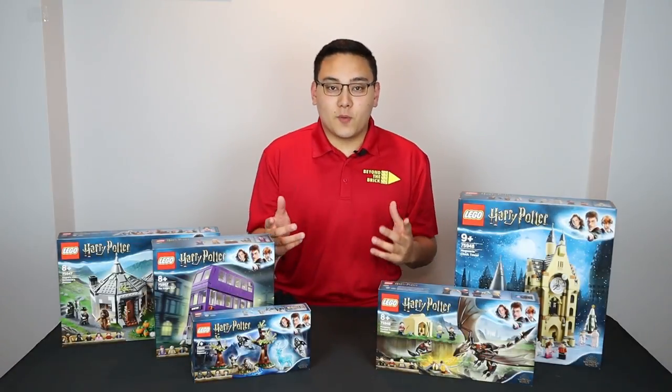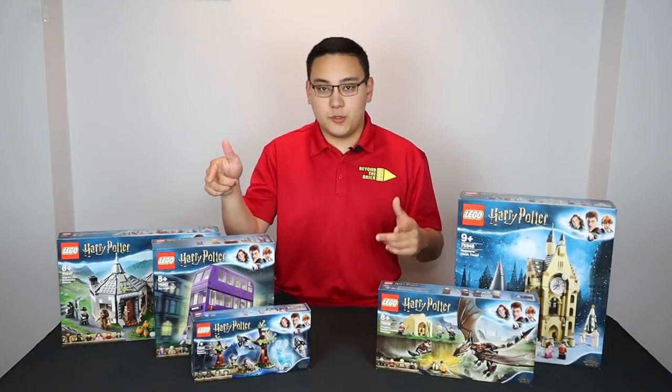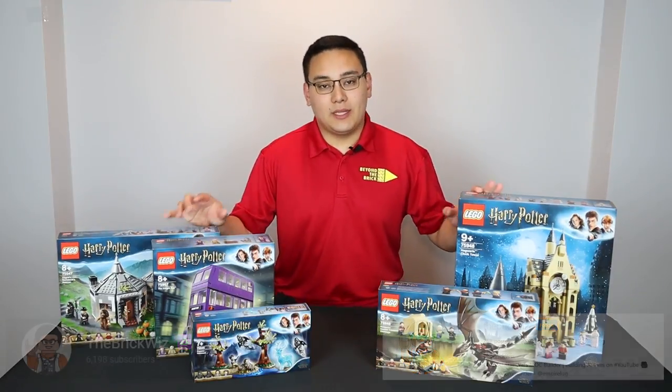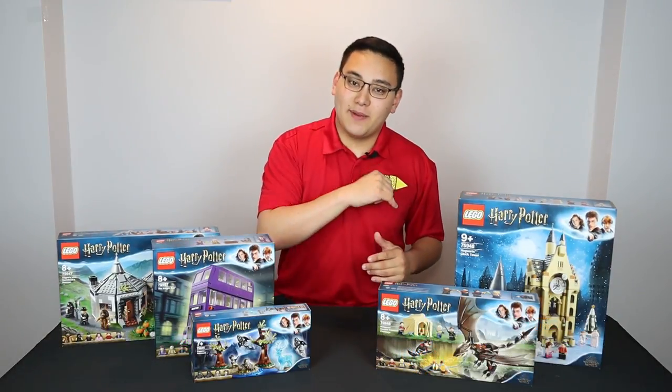Hey viewers, Matt here with Beyond the Brick, otherwise known as The Brick Whiz on YouTube and Instagram. Today we are going to be taking a look at some of the brand new LEGO 2019 Harry Potter sets coming up.